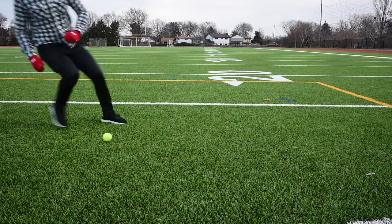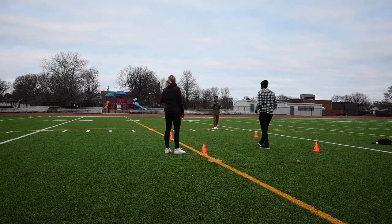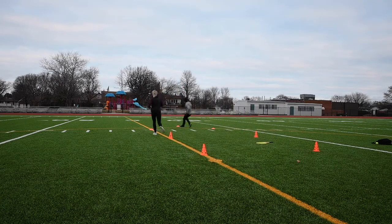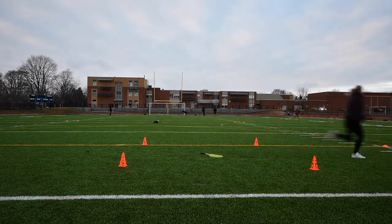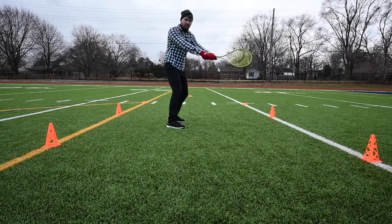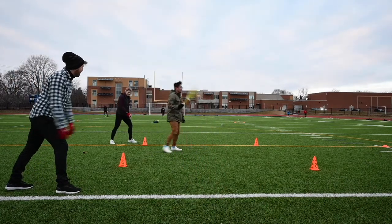One team starts at bat and the other is in the outfield. The team at bat selects the first batter and they enter the square. The other teammate waits patiently for their turn at bat. For the outfielders, there are two positions: pitcher and fielder. The pitcher takes the ball and steps on either marker. The fielder can choose to be on the left or right side behind the square. To accommodate all playing levels, Racket Dash allows for self-pitching, which means the batter starts with the ball, throws it up, and hits it without the need for a pitcher. For this situation, there is no pitcher and two fielders. The left fielder lines up behind the left back side of the square, and the right fielder lines up on the back right side.